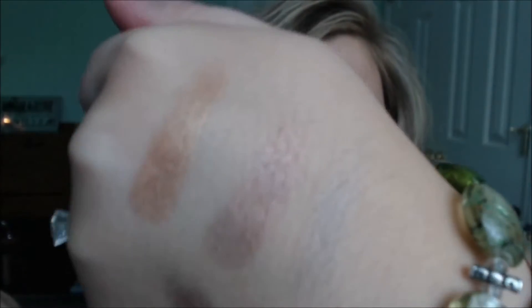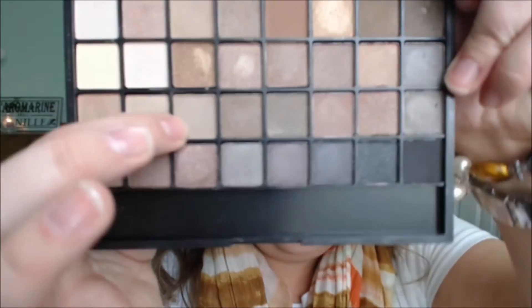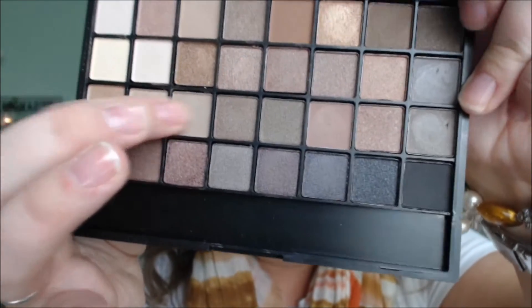The shimmer ones have really nice color quality and payoff — that's kind of what I used today. Your matte shadows, though — I'll swatch some of the mattes. The mattes are just... there's nothing there, there's just no color. Some of them do show up, but they're kind of chalky.